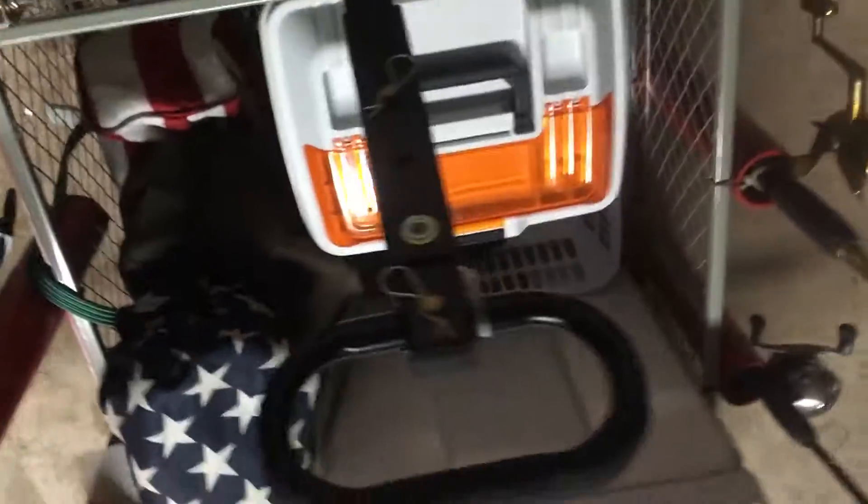I'm actually going to use this for freshwater too — pull it down to the creek. I've got everything I need with me: my chairs, my cooler, tackle box, everything. Got my beer — excuse me, I mean my Pepsis. Alright guys, you all have a great night or great day or whatever it is!